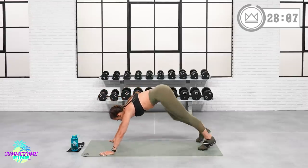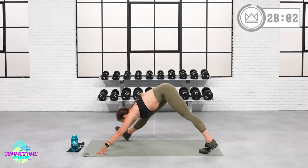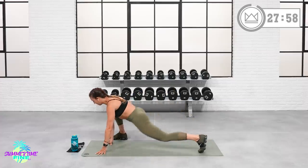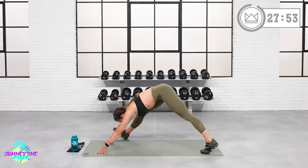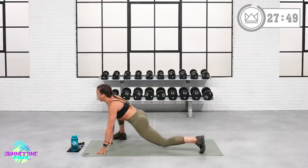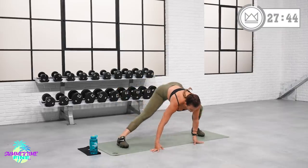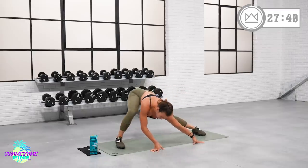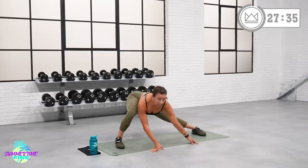Switch legs, get to the other side. When you get there, let's roll through the same flow — hips down and up. Set your intention right now. In the middle of this workout when you think, 'oh my goodness, I can't breathe,' anytime your thoughts start to overwhelm you, just cool it down with a big deep breath. Stop and breathe — don't stop and leave.